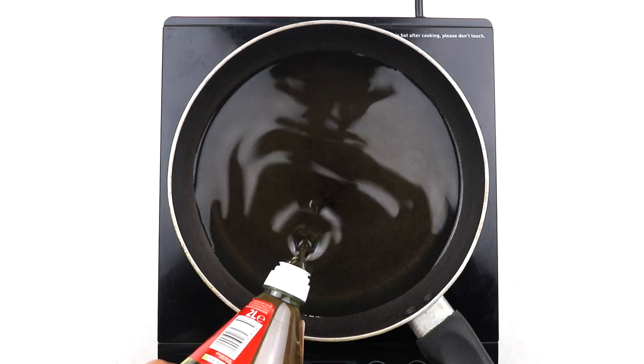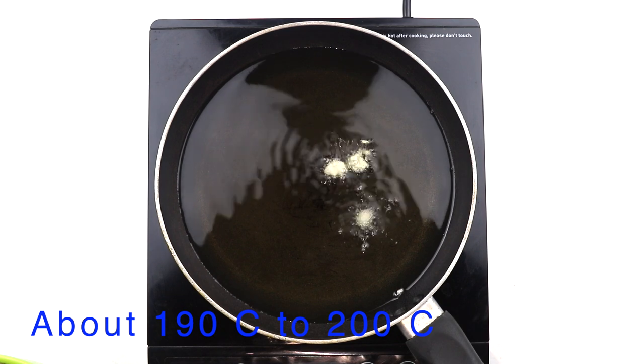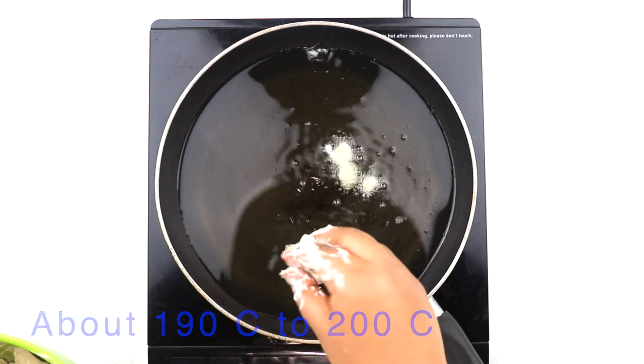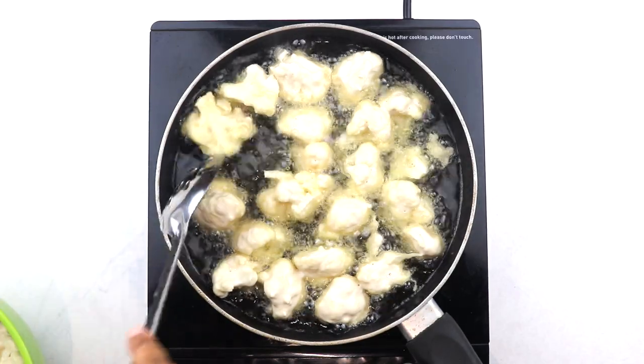With our florets prepped and ready, place a flat-based pan over high heat and add in oil about an inch high. To test that the oil is hot enough, drop in a bit of batter and if bubbles form immediately around it, then you're ready to go. Carefully add in your prepped cauliflower florets into the oil and fry them without overcrowding.